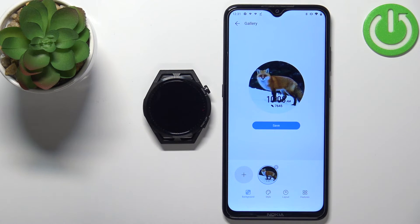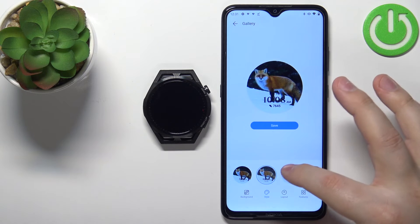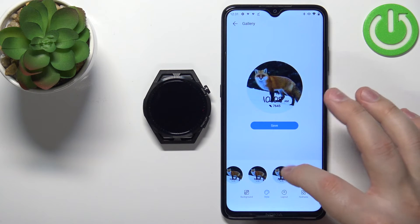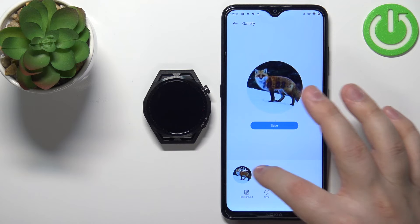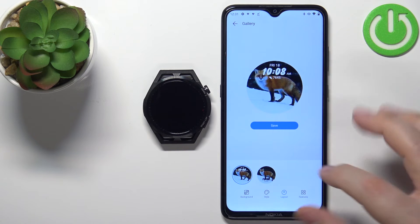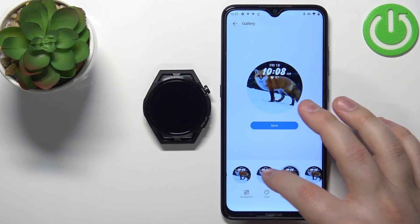As you can see, we have a preview of our watch face. Now we can customize it even further. We can tap on Style to select the style of the clock — there are a couple of options. Next, we can tap on Layout and select where the clock should be located: bottom or top of the watch face.